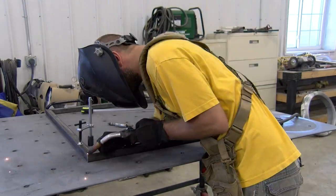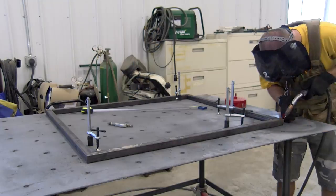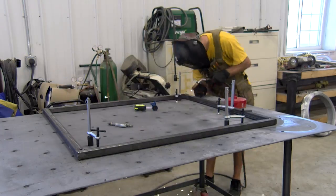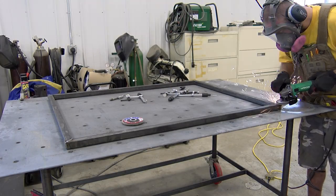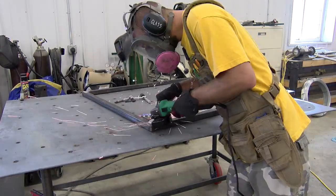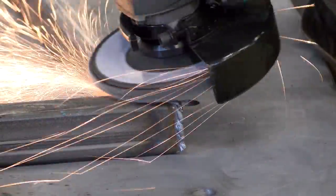Over at our light duty welding table, we clamp the parts using the holes in the table and some dog clamps. We check that it's square and then tack it in place. We then flip it over and tack the opposite side of the joint and then weld it up. Utilizing our Hitachi variable speed grinder and a flap disc, we grind away our welds and have a super smooth joint. We focus on the weld first and then the entire joint, feathering it nice and smooth.